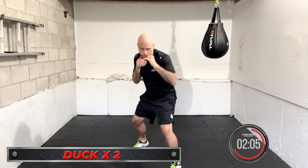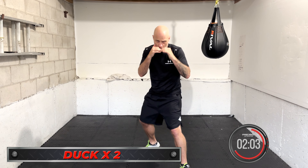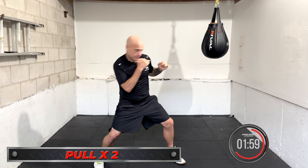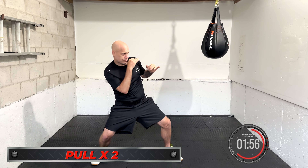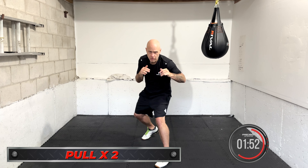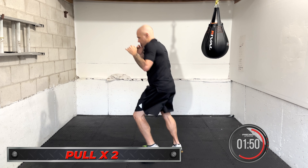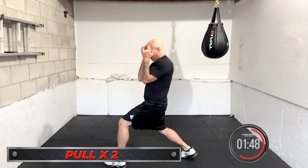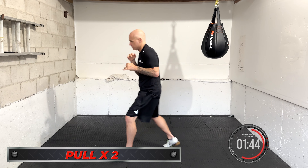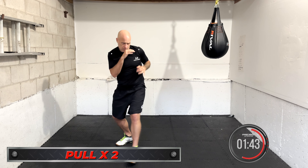Coming up is two pulls in a row — evade back, work the motions. Pull, pull. You can stay more bladed or square up depending on your style. If you're working more a peek-a-boo style like Canelo, you can work the pull in a square position. If you're more like a Mayweather or an Ali, you stay a little more bladed. Just get used to the body motion. Keep the chin down, eyes forward. Pull, pull.